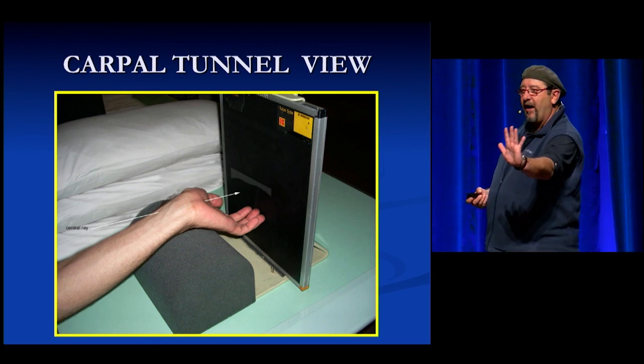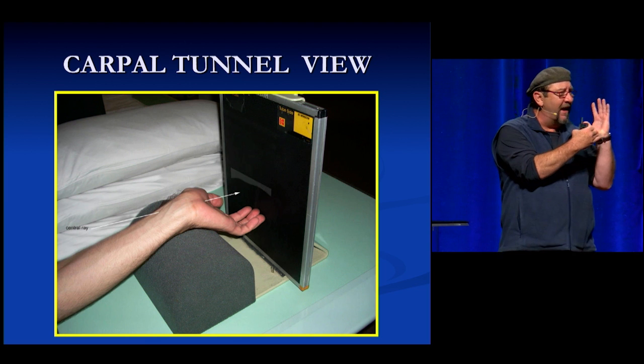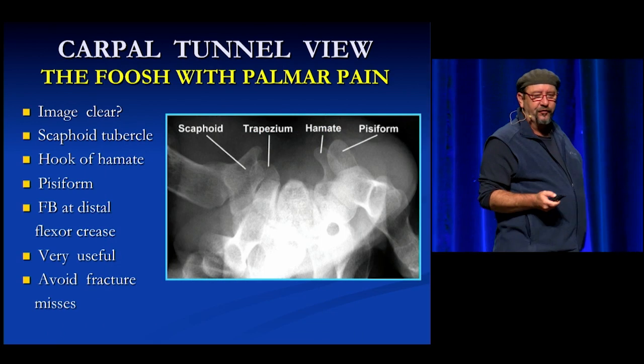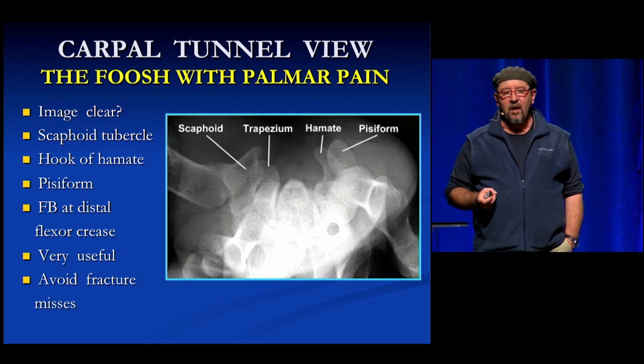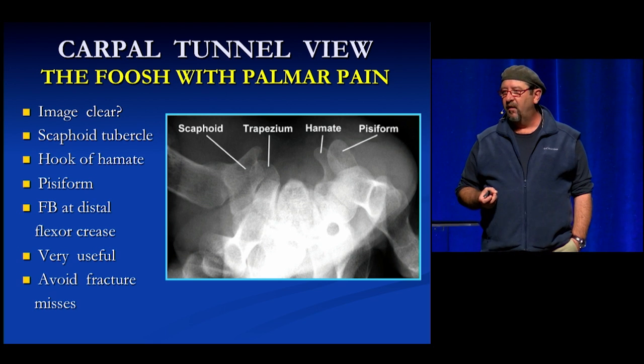Carpal tunnel view: people fall on an outstretched hand, they have a lot of pain down the bottom, and if it's really painful they might have a fracture. You don't see much on traditional hand views, but look at this view — it really shows the trapezium, the scaphoid tubercle, the hook of the hamate, and the pisiform. It's a really nice view and you'll pick up fractures if you ask for these.